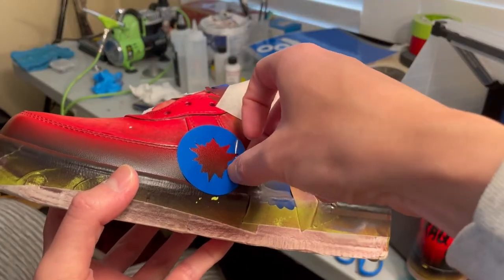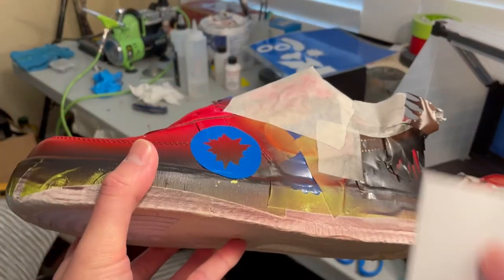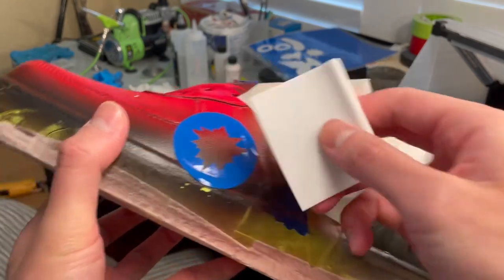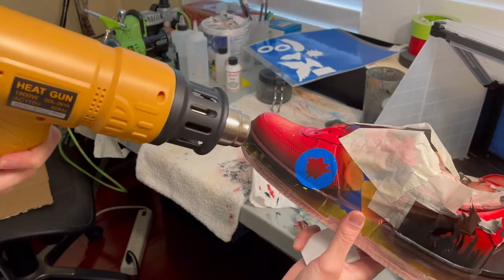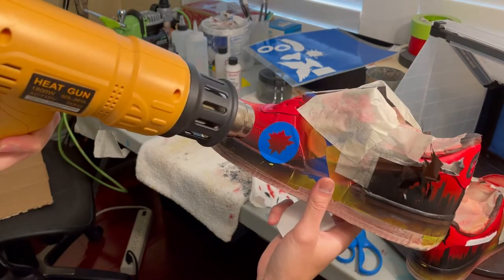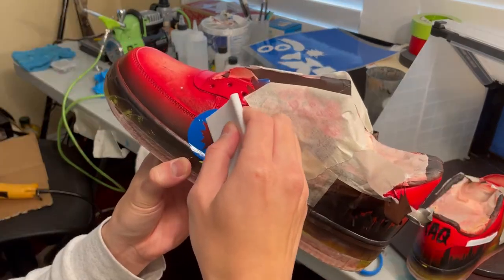Next, place that vinyl sticker on your shoe. Use the scraper tool to ensure that the sticker is on there real good. I like to use a heat gun to heat it up to make sure that it's on there as tight as possible, because you do not want any of your paint bleeding through.